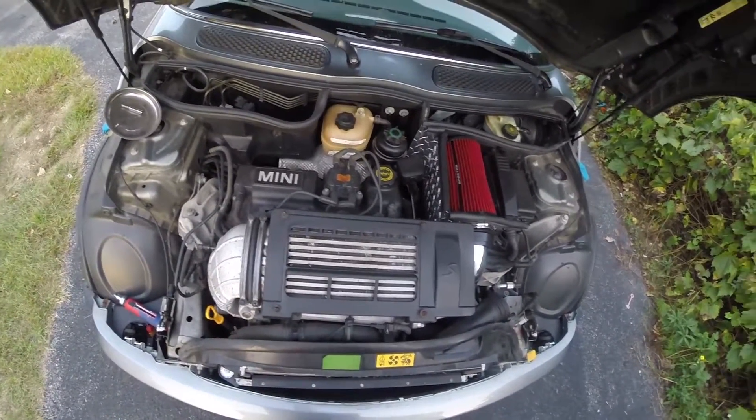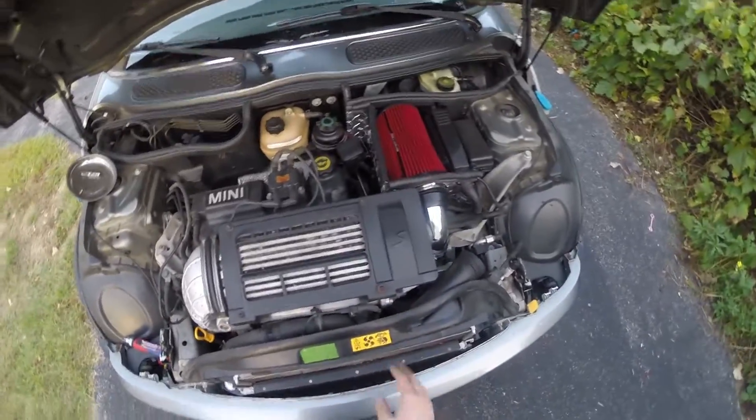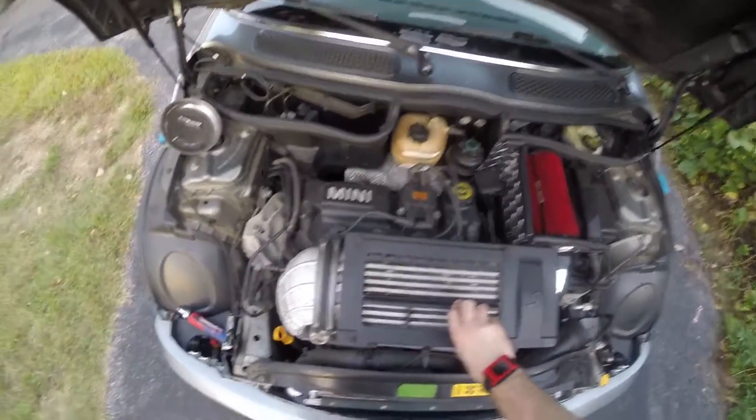I'm going to do a budget build once again on this car. It should cost you around $10, depending on if you have free shipping. If not, you're going to be looking at around $20 to build this.